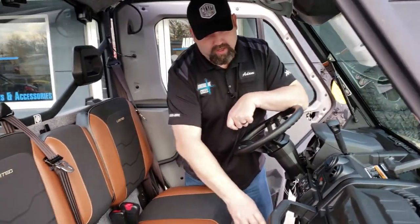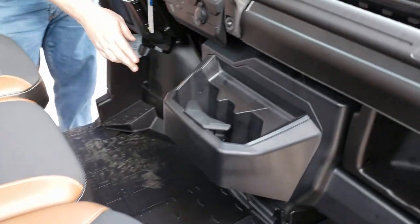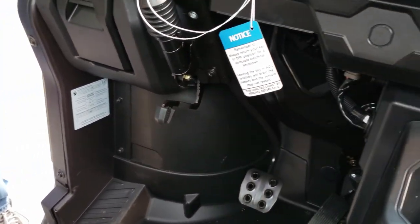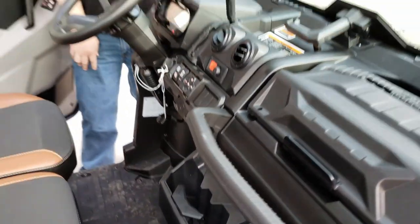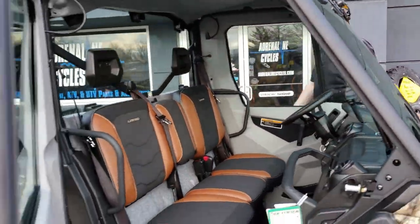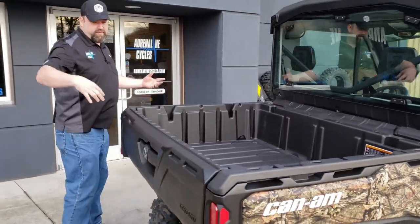There's also a new cup holder design and a park brake, which is really nice on these new Defender models. That's an option you can add to other models as well — the guys here can help you get set up on that. Going to the back, there's not a whole lot of changes physically on the exterior.